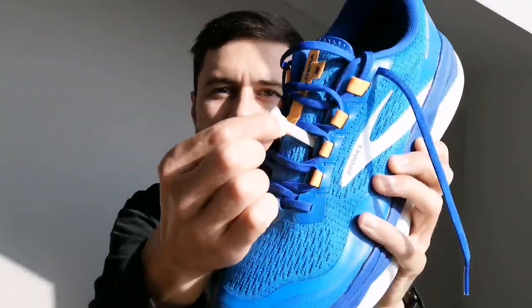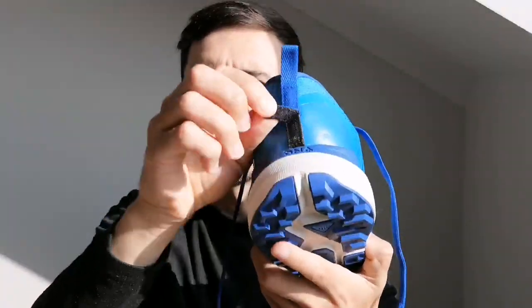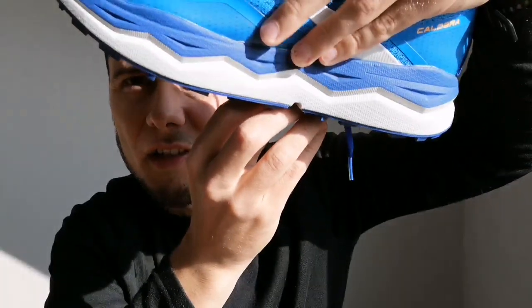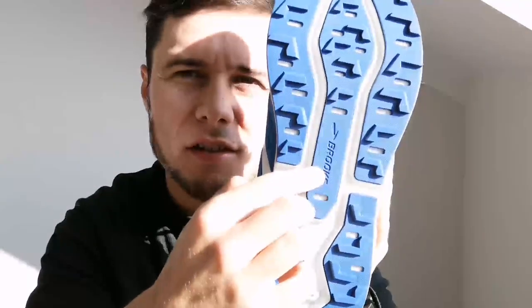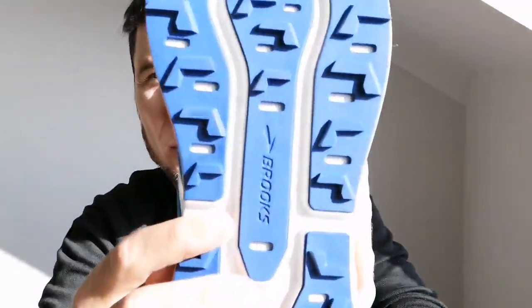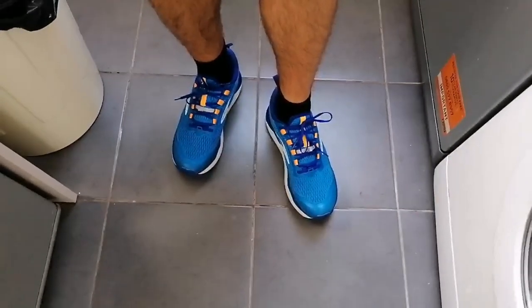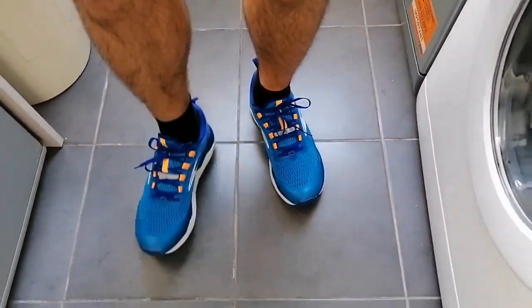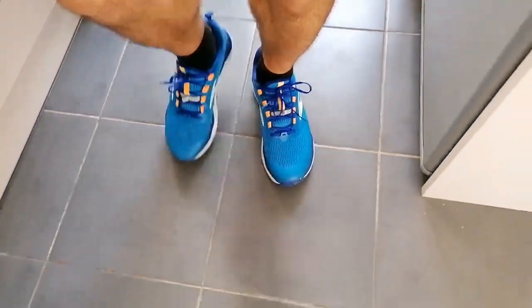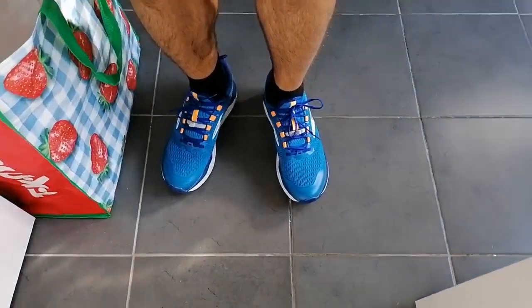In terms of water resistance, there's also the potential to attach a gaiter — there's a little attachment just here and one at the back with a bit of velcro on it. The lug pattern on the bottom isn't the most aggressive, but they've got lugs going in both directions, which is good for grip going uphill and downhill too. I also noticed how sticky the grip seems — even on my kitchen floor you can hear it. I'll have to try that out on the trails as well.